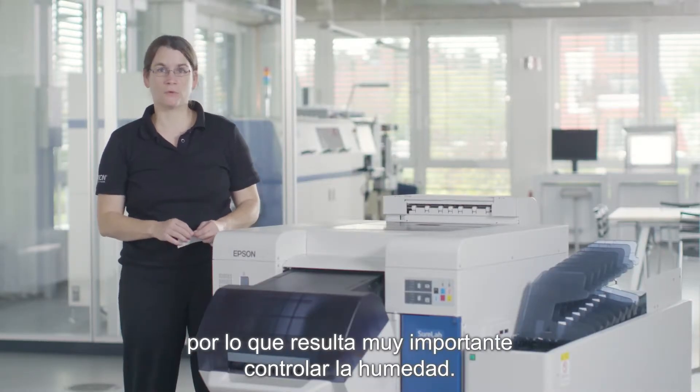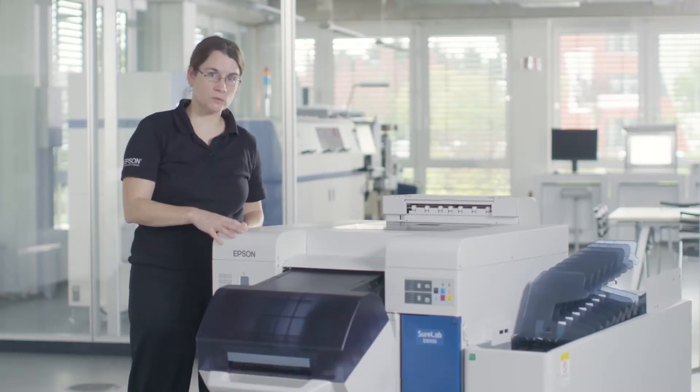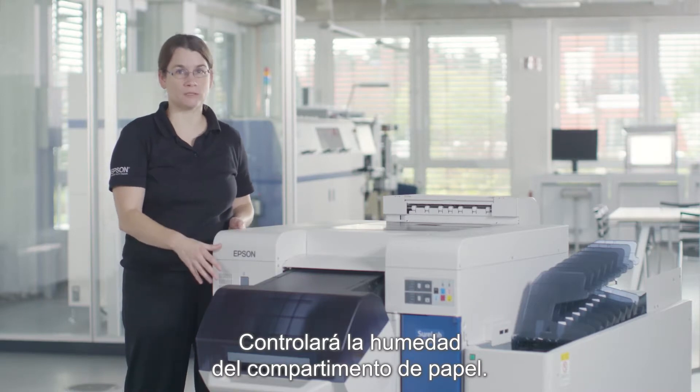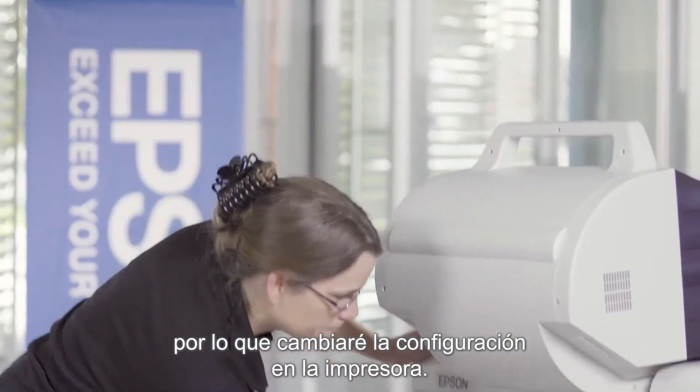The paper used in the SureLab has a paper core, so it is very important to control the humidity. The humidity control unit built into this machine will support you on this — it will control the humidity in the media compartment. We have checked the humidity here and it is very dry, so we will change the setting on the media compartment.